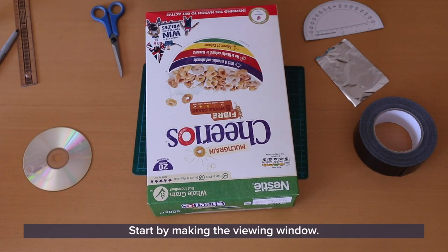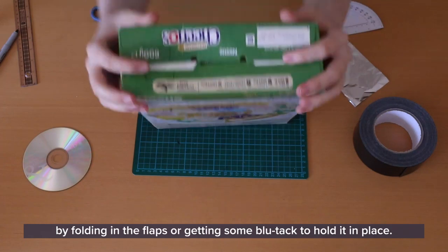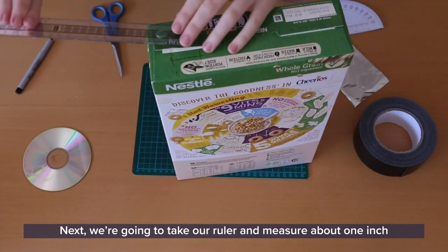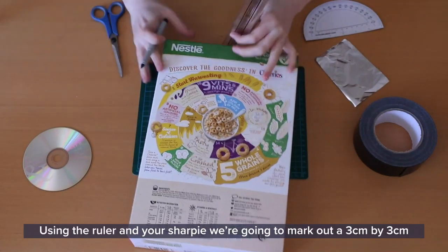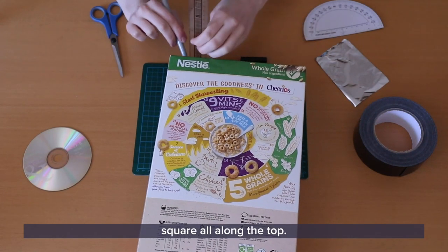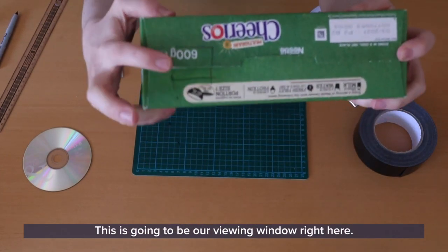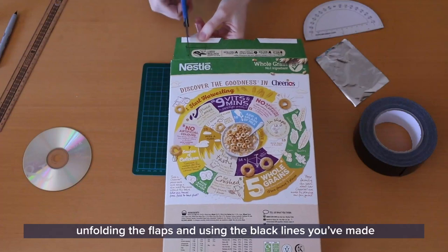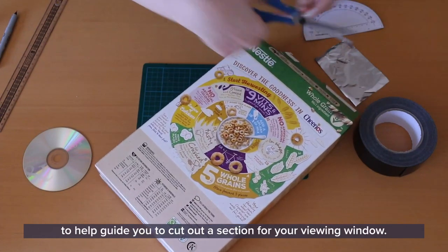Start by making the viewing window. Make sure that the top of the cereal box is closed — you can do this by folding in the flaps or using some blue tack to hold it in place. Next, take your ruler and measure about one inch into the top right-hand corner. Using the ruler and your sharpie, mark out a three centimetre by three centimetre square along the top. This is going to be our viewing window. Use your scissors to cut out, unfolding the flaps and using the black lines you've made to guide you.